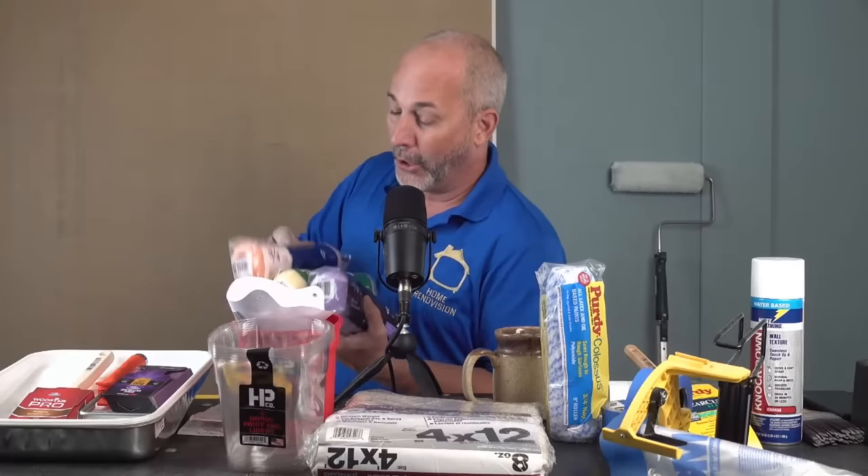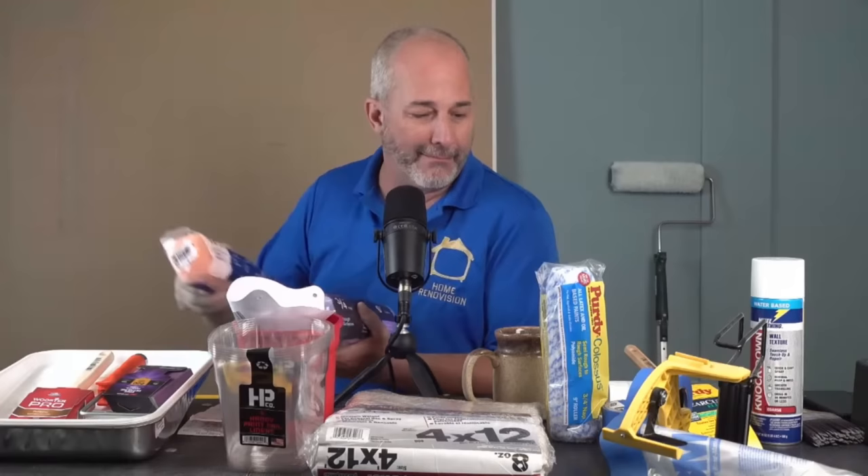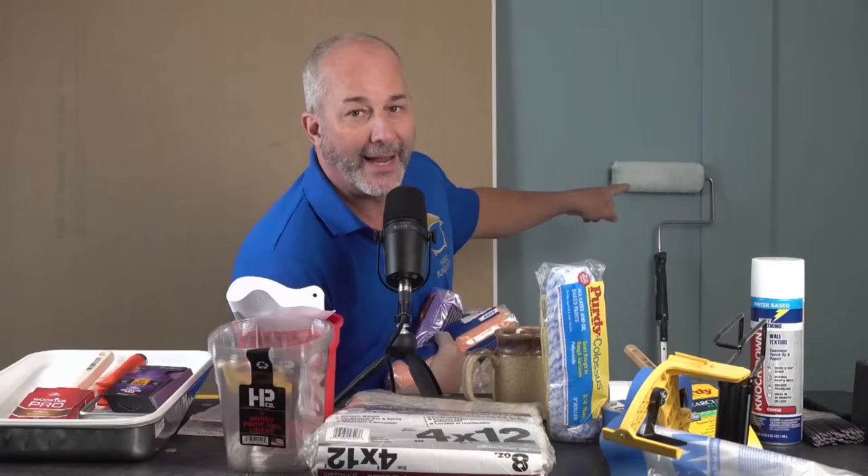Unfortunately, the options at the box store get a bit weird. At Home Depot, they've got different categories of quality: a good sleeve, a better sleeve, and a premium sleeve — it literally says it on the package. All three of these are a knit product. They're not microfiber, they're not professional grade, and they're costing three to five dollars. My sleeve costs ten.